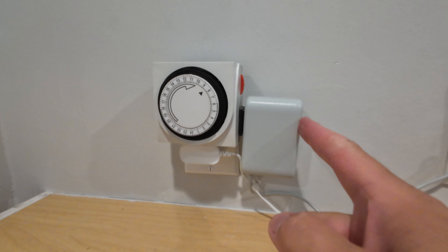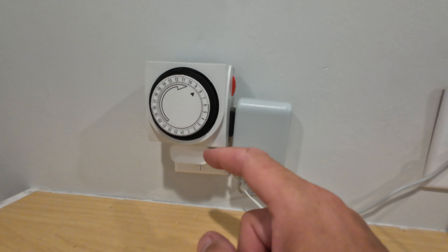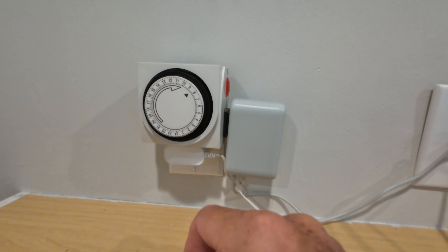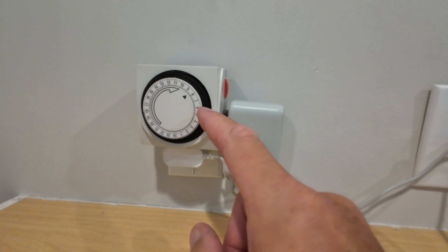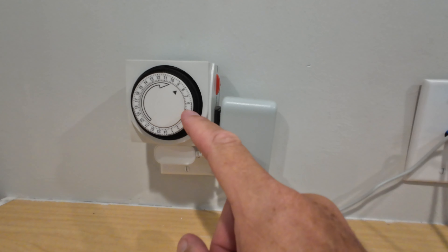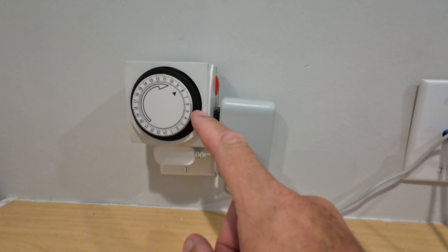What you do is plug your internet router into this timer that goes into the wall, and then set it so that it's on all day with the exception of about five minutes in the middle of the night. At about 2 a.m., this timer shuts off the power to the router for five minutes and then turns it back on. This little hack will make your router reboot once a day, every day, and you'll find more consistent and better Wi-Fi signal performance in your house.